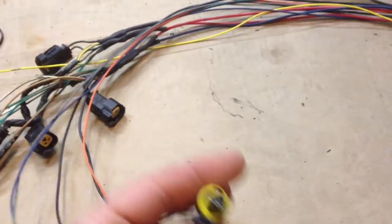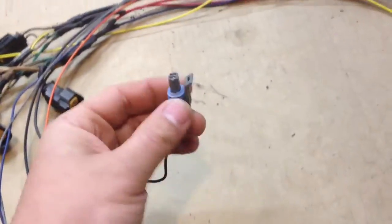This little 3-pin connector is an inlet air temp sensor. I left everything full length so you can route all of this and then tape it up however you want.